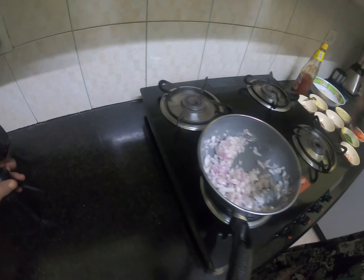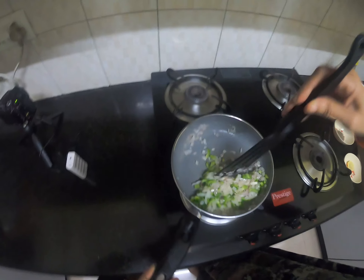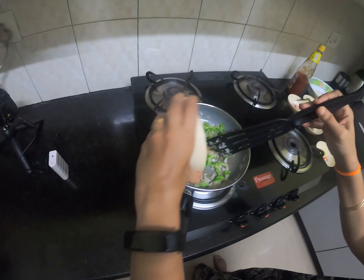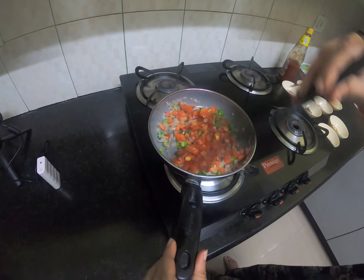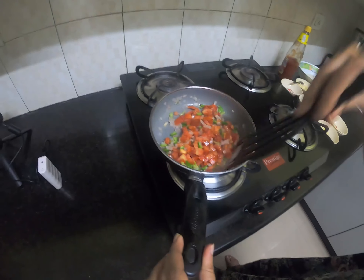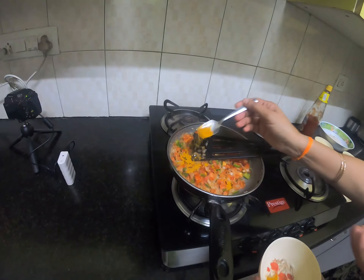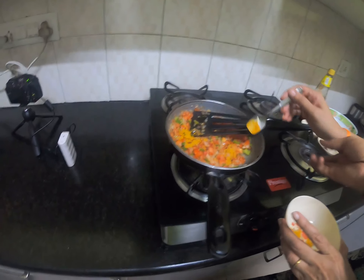Put the pan on the stove. The onion goes in, and the capsicum goes in, and now the tomato. It should be gently toasted — don't deep fry. One teaspoon of turmeric goes in.